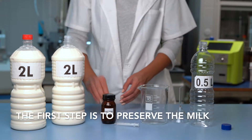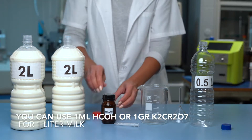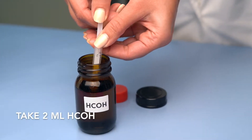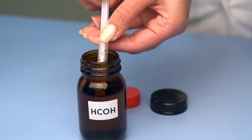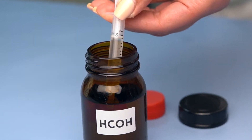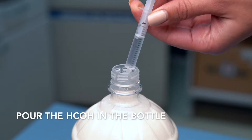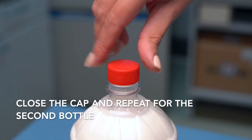The first step is to preserve the milk. You can use one milliliter HCOH or one gram K2Cr2O7 per one liter of milk. Take two milliliters of HCOH, pour it into the bottle, close the cap, and repeat for the second bottle.